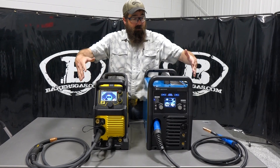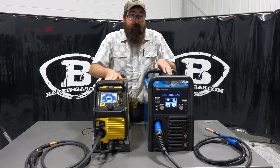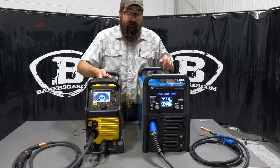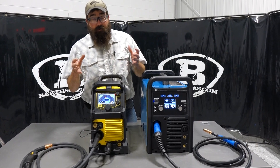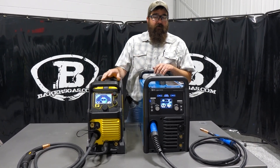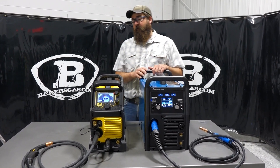Looking at them both physically, you can see which one is more rugged. The ESAB obviously has a more rugged case, it's got multiple handles, and it's IP23 rated so it'll withstand water spray and that sort of thing. The Miller is not as rugged looking — a little bit longer, a little bit taller — just different in the way they're built.